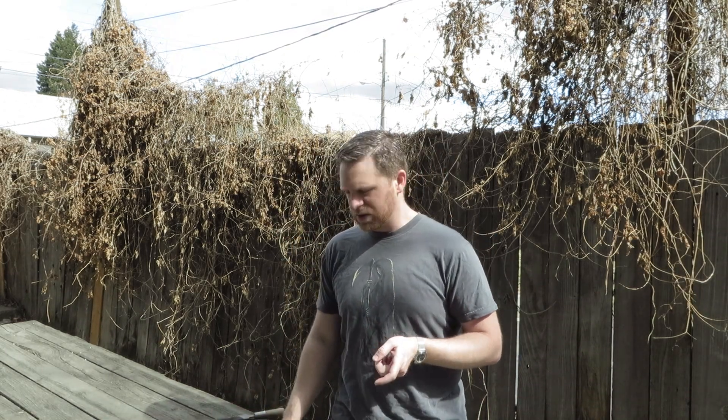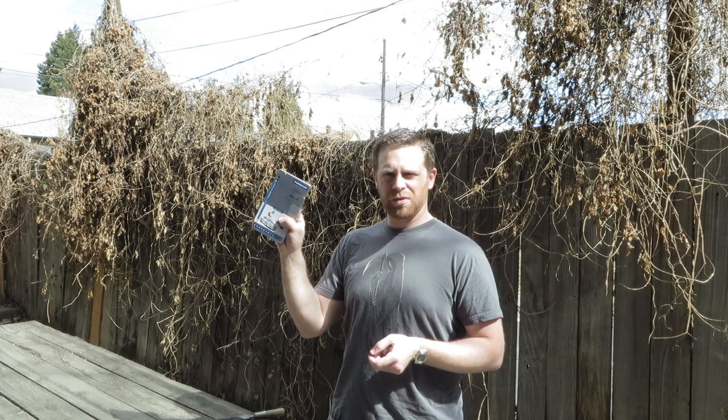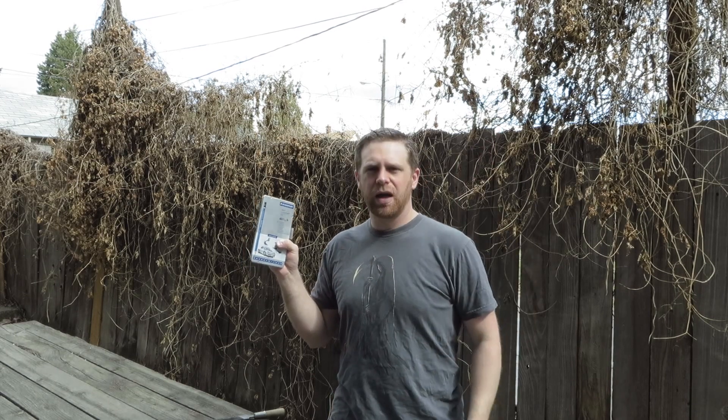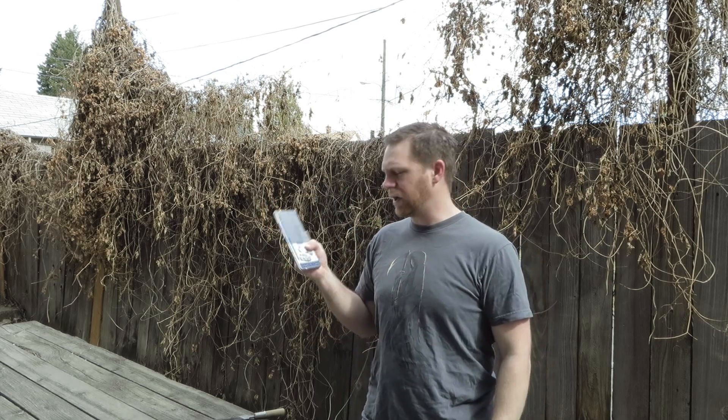Before we get to the process, one significant advantage is that you can get a packet of like 12 or 16 different steps of art pencils from a name brand like Stadler for $12 to $16 at Office Depot or Amazon. I'll put a link in the description down below, as well as to the original thread on cast bullets.